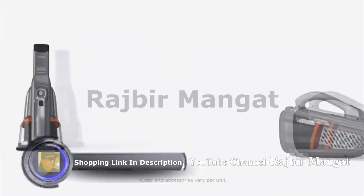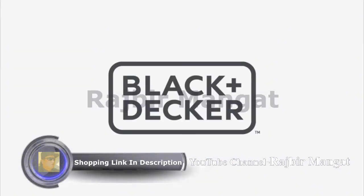Feel the extra power with the Black & Decker Dustbuster Advanced Clean Plus. Black & Decker.